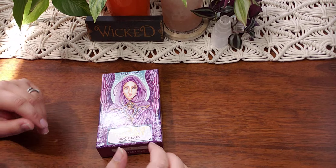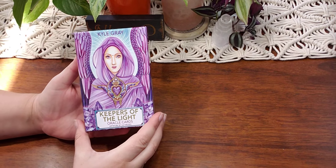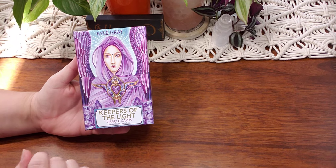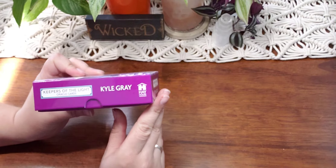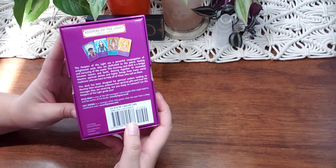Hello everyone, welcome back to my channel and welcome to another unboxing video. Today we are going to unbox Kyle Gray's Keeper of the Light Oracle cards. The artwork is by Lily Moses. It is published by Hay House and it retails for $19.99.